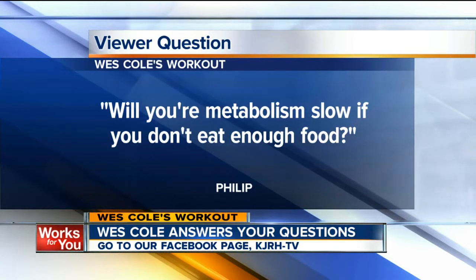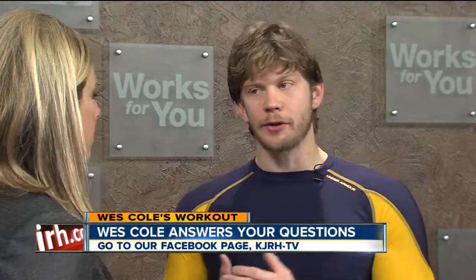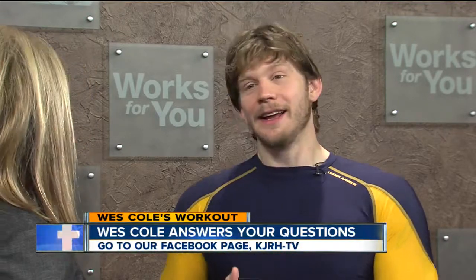A viewer question from Philip: will your metabolism slow down if you don't eat enough food? This is a huge topic. Several years ago, the idea was that eating frequently would speed up your metabolism, but a lot of current research shows this isn't necessarily true. Studies show there's really no significant change in metabolism even after 72 hours without food. If you skip lunch your metabolism isn't going to crawl — your body is smarter than that. You don't want to skip meals to the point of binging, but missing a meal won't shut your body down.